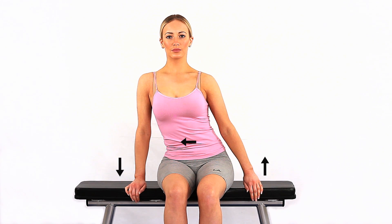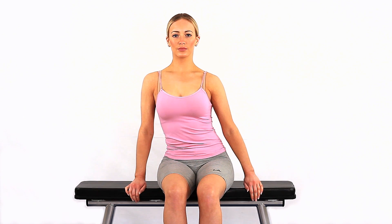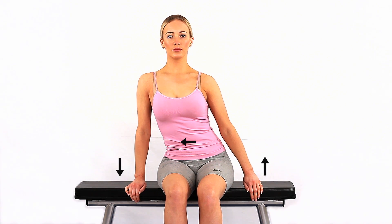You may perform this exercise to the other side if you wish. This exercise will improve stability to the small muscles around your shoulder.